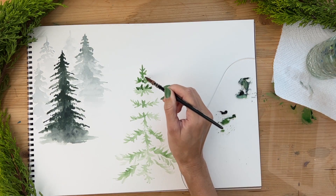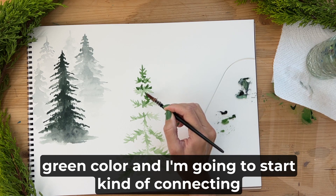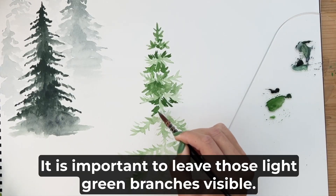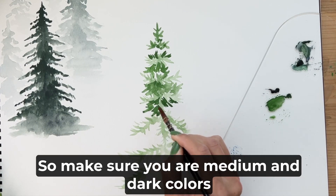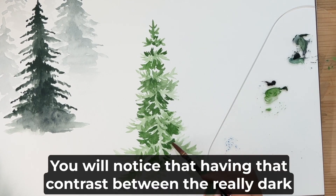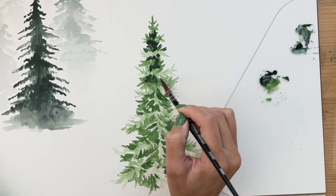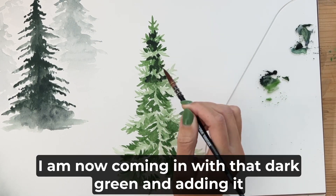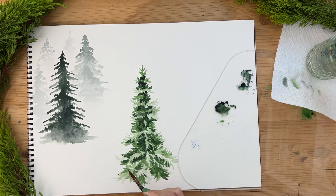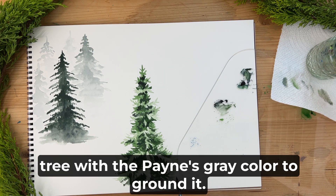I am now going to come in with that medium green color and start connecting those light-colored bunches of branches together. It is important to leave those light green branches visible, so make sure your medium and dark colors don't cover them up. When we add the really dark green, having that contrast between dark and light branches will give our tree real depth. I am adding the dark green more towards the center and trunk — that's where we get the most shadows. I also added a nice shadow underneath the tree with the Payne's gray to ground it.